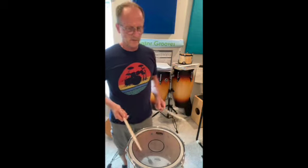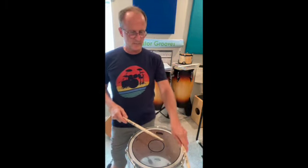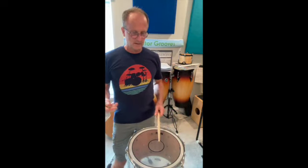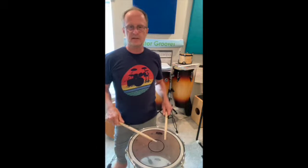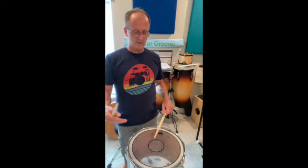So in that one, I do the ratamacues. The single ratamacues are in the second section, and then there's triple ratamacues in the last section. I tend to play those a little bit blended together — in other words, I don't go [demonstration]. I'll blend the notes of the drag into the triplets.